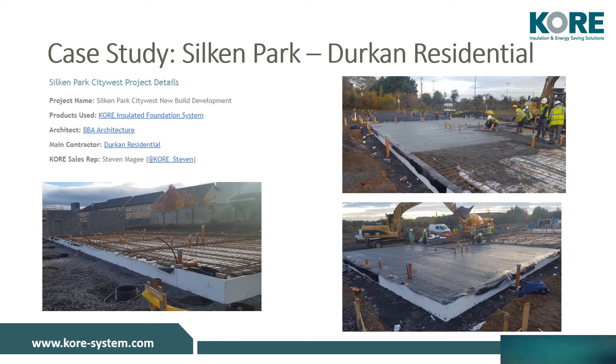Durkin Residential were the main contractors, BVA Architecture were the architects on the site, and our sales manager for this project was Stephen McGee. For more information on this development, please see our case study on our website.